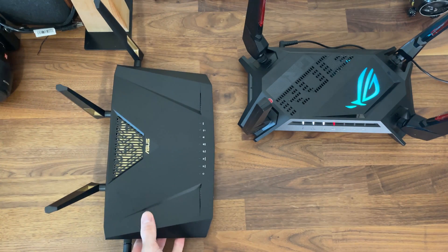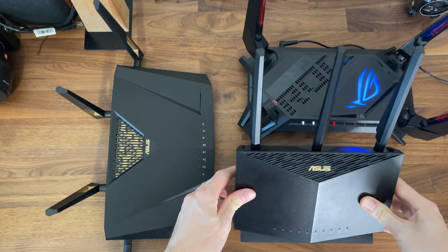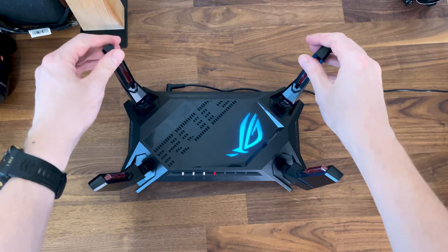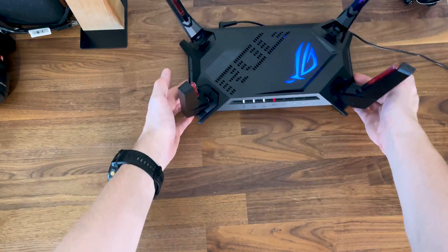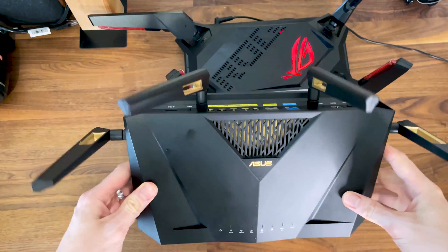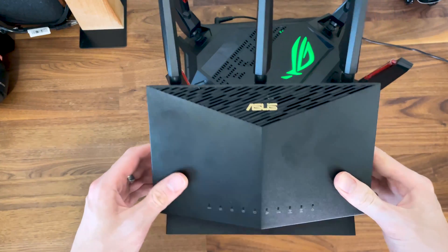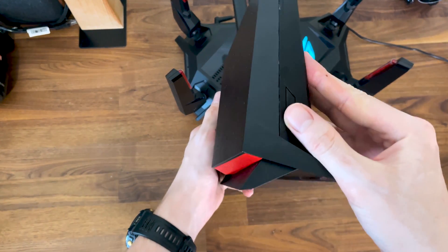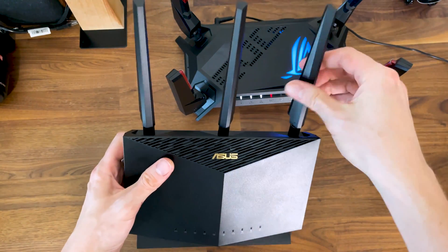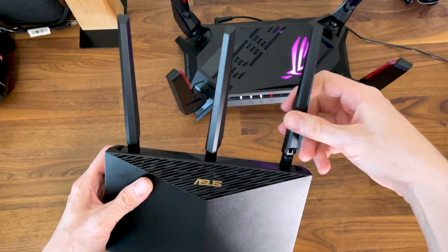Starting with design and build quality — when you put these three routers side by side, if it wasn't for the logo, you couldn't tell they're built by the same manufacturer. The GTX 6000 has a huge footprint with 4 antennas, one on each corner, while the RTX 88U Pro has a more traditional look with antennas positioned near the rear. The RTX 86U Pro's upright case evolved from the popular AC 68U, with 3 external antennas and a 4th inside the case. You can upgrade the antennas on all three routers.